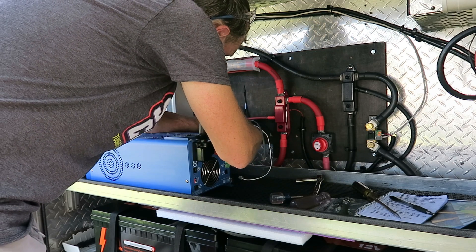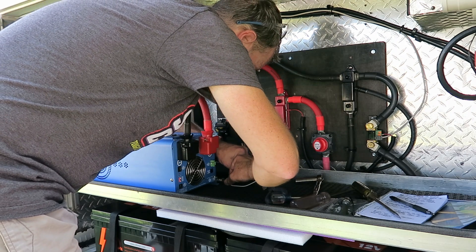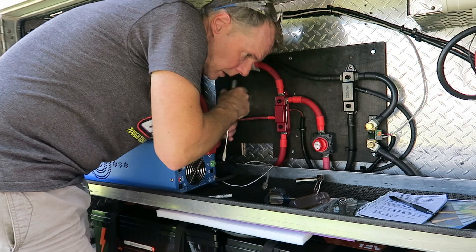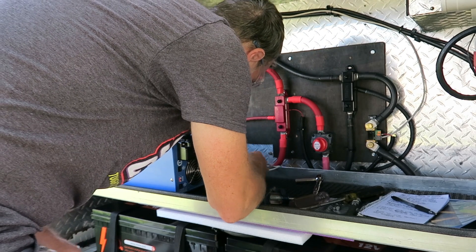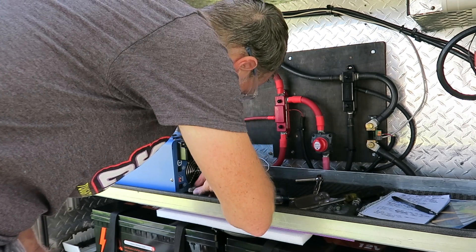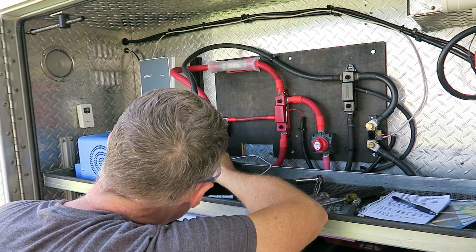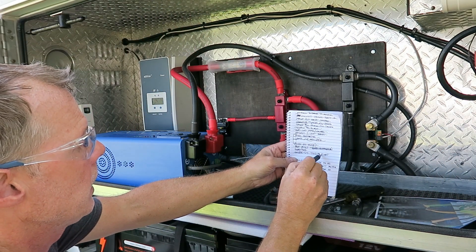I had these zip-tied up to the wall just to keep them out of the way. Now this can go in here — that's in there. Battery temp sensor — do we have enough room for the LCD remote port? Yes we do. Wire inverter slid to the right — done.